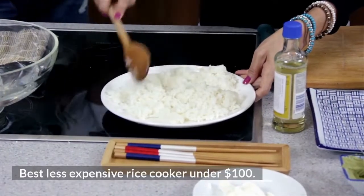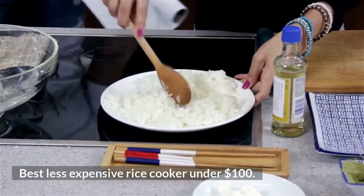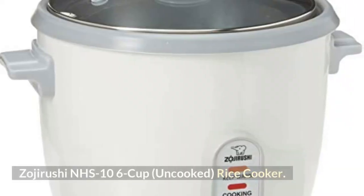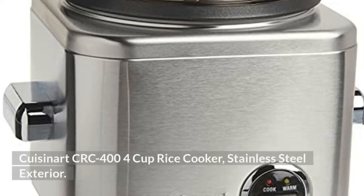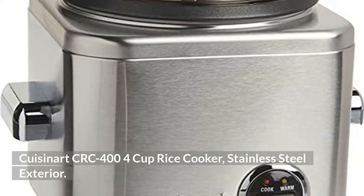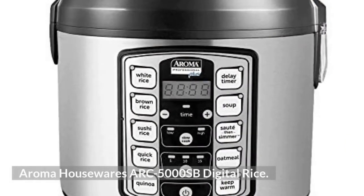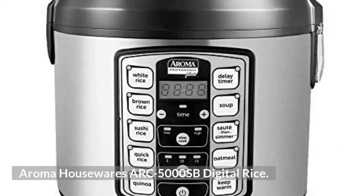Best Less Expensive Rice Cooker Under $100: Zojirushi NHS 10 6-Cup Uncooked Rice Cooker, Cuisinart CRC 400 4-Cup Rice Cooker Stainless Steel Exterior, Aroma Housewares ARC 5000SB Digital Rice Cooker.